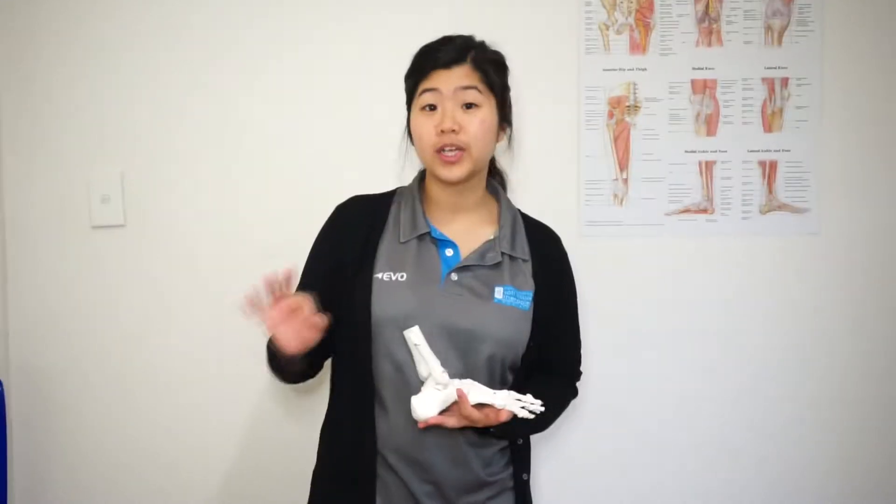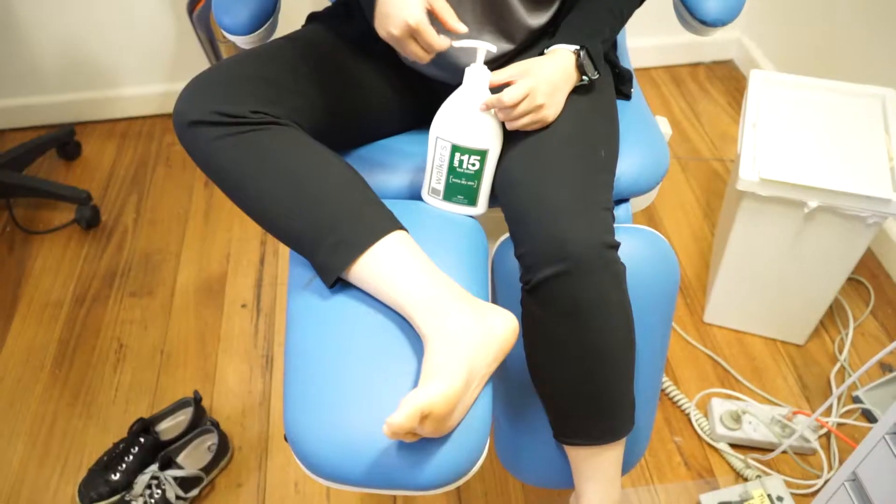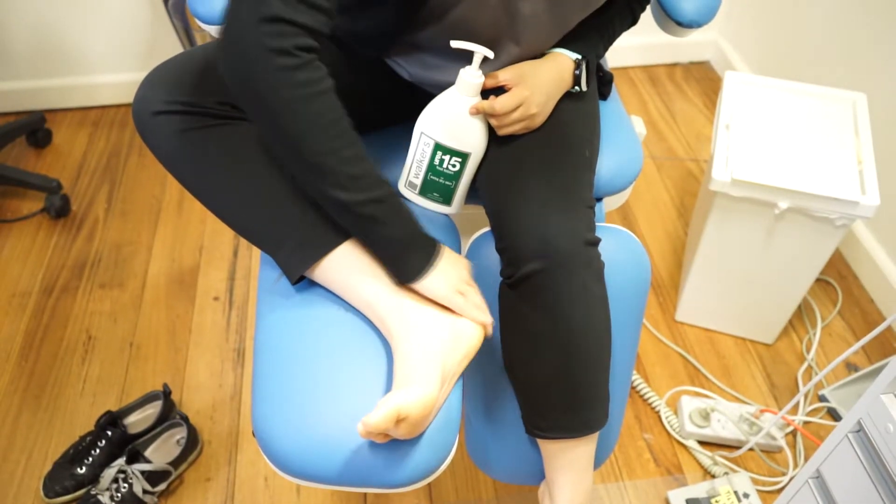With summer coming, here are three quick tips to help your heels survive. Number one, moisturise your feet daily. This helps hydrate heels after a long day out in the sun.